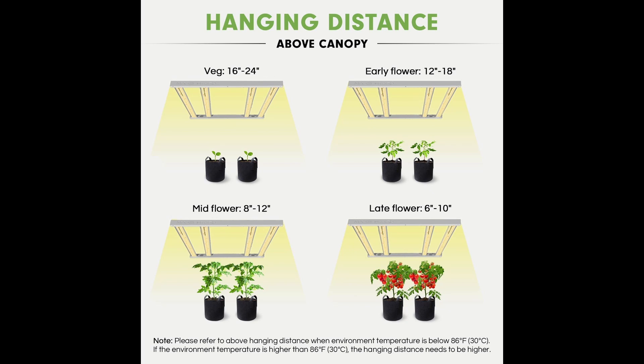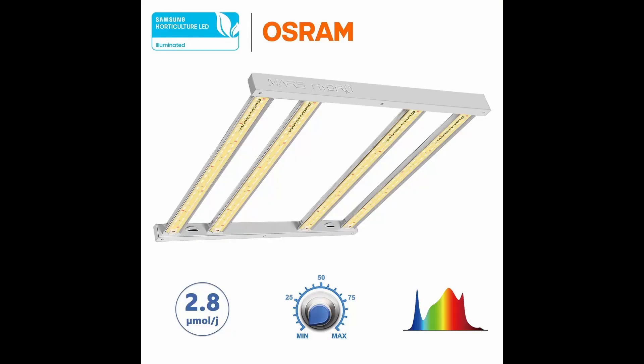The recommended hanging distance is: for veg, 16 to 24 inches; for early flower, 12 to 18 inches; for mid flower, 8 to 12 inches; and for late flower, 6 to 10 inches. Mars Hydro prides itself in making the best quality LED grow lights possible.